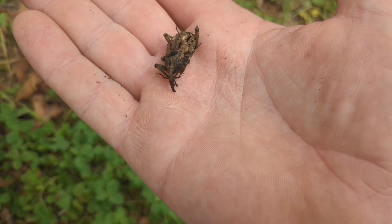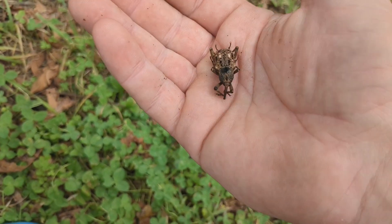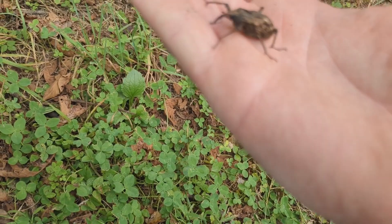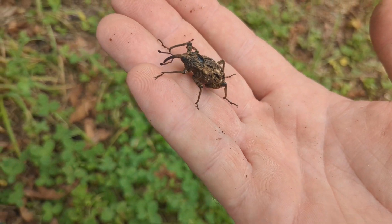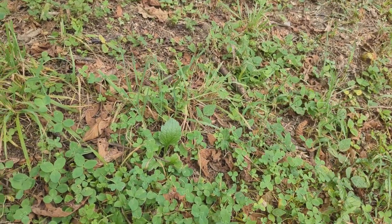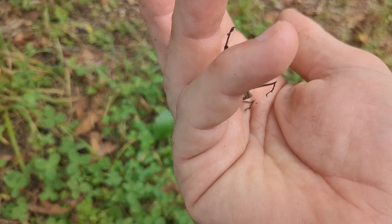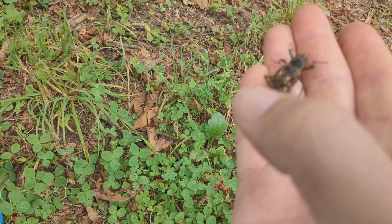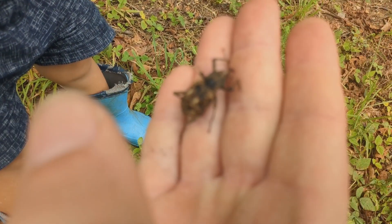This is a chestnut weevil. Now they play possum — this one's very much alive, but he's being handled so he's gone into 'please leave me alone' mode. Oh, there he woke up. See that long hose-like thing on the end of his nose? That's what he drills into your chestnuts with. That is your competition. They don't fly, they don't even move all that fast, and they don't bite you either. They're pretty harmless to us humans.